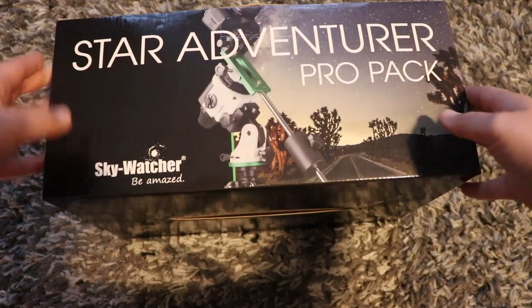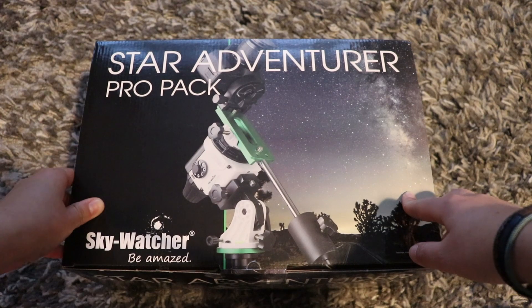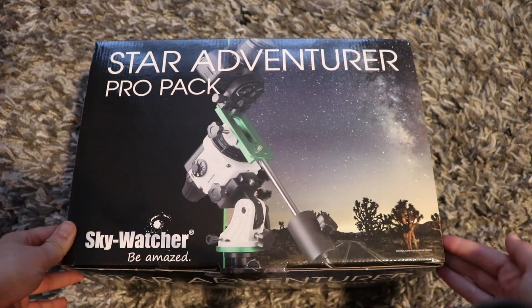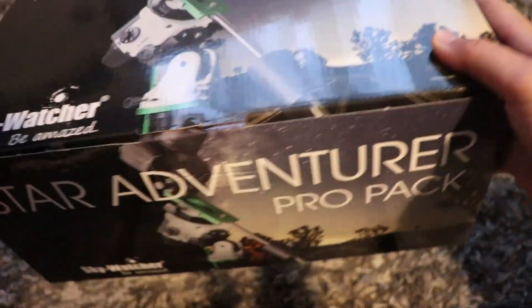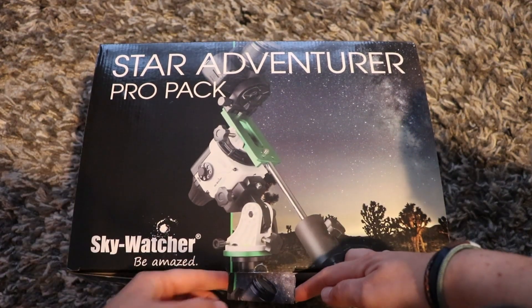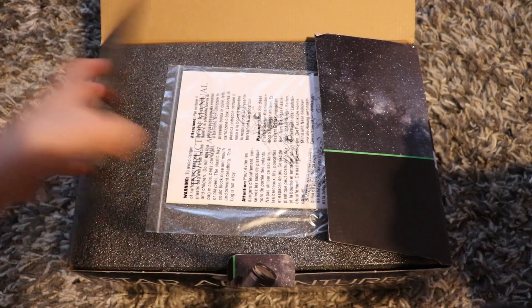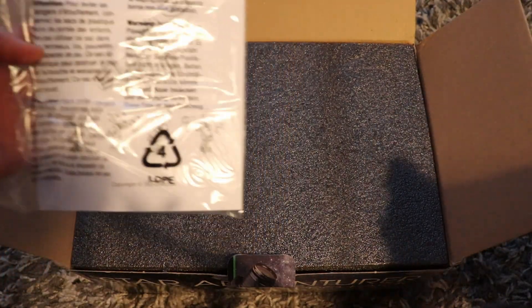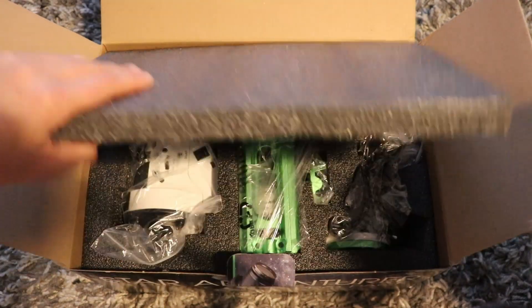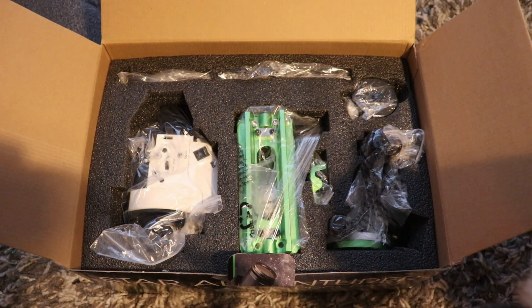Let's actually have a look at the packaging first — it's quite attractive. It shows the Star Adventurer in front with a DSLR and a nice picture of the Milky Way. And it's not that heavy, which is always a good sign. In the box when you open it you've got your instruction manual — or destruction manual as I like to say — and some nice foam padding.